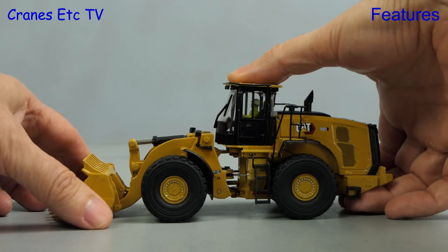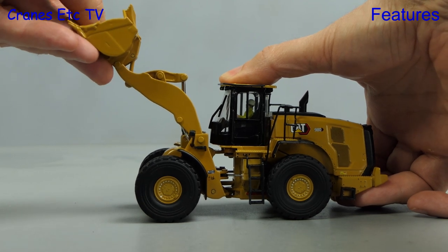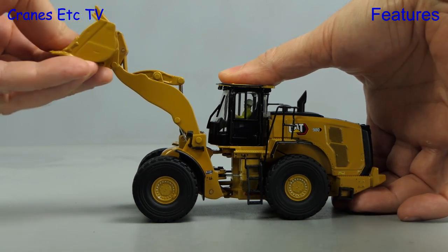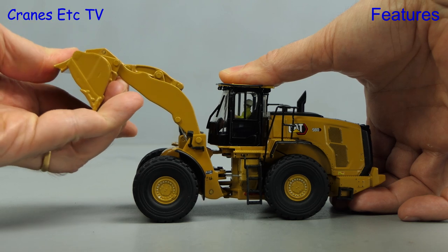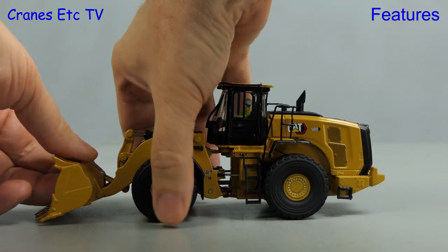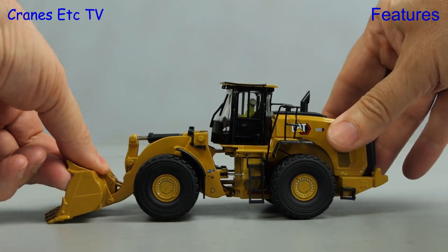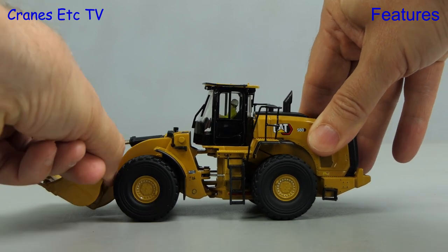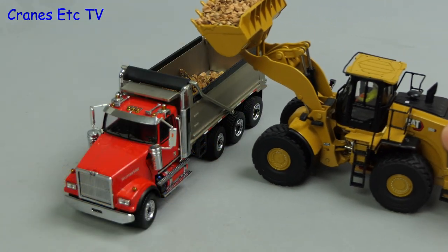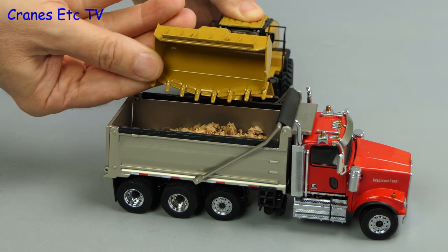Moving onto bucket functions, the hydraulic rams on these models are quite stiff. You can raise the buckets to a decent height and at the top the bucket can be used for carrying or tipping — the tipping angle you can achieve is very good. It is possible to achieve a reasonable cut angle on the bucket, and these wheel loaders are also engineered well because you can pose the buckets with a proper carry angle for a realistic pose. Both models can easily get high enough to tip into an American dump truck.